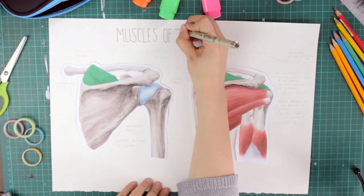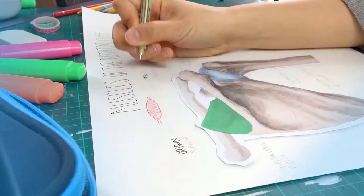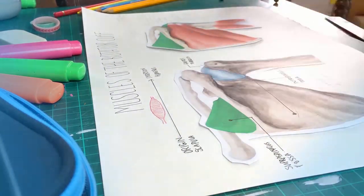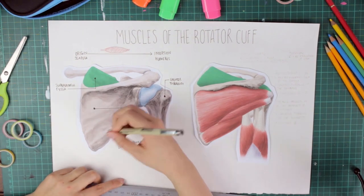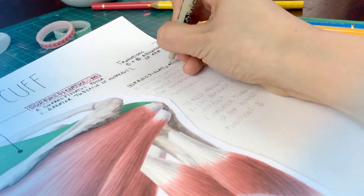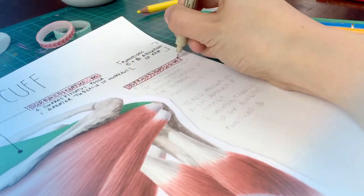Let's use the muscles of the rotator cuff as an example. The rotator cuff refers to a group of muscles that work together to stabilize and move the humeral head in the glenoid cavity. In other words, these muscles facilitate the stabilization and flexibility of the shoulder joint. If you wanted to make a poster of the rotator cuff muscles, you would print out your image and label the muscles individually.